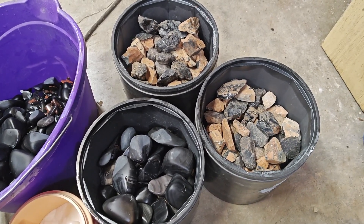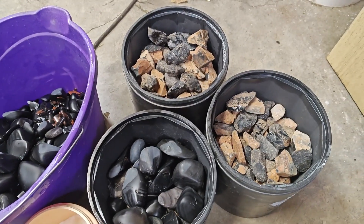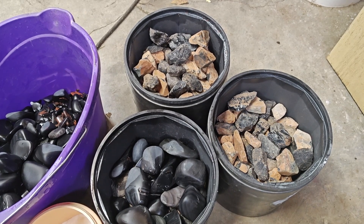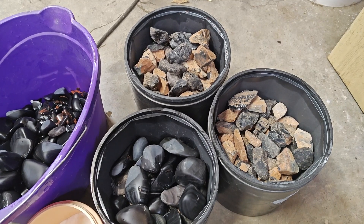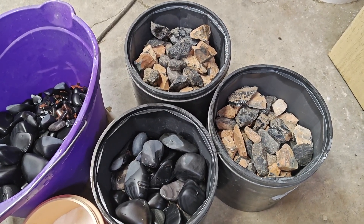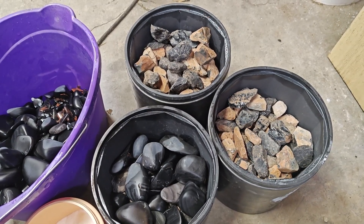There might be some rainbow, some black, who knows, but I don't think there's going to be any purple out of it. We might be surprised. I'm going to add the borax and then add the one and a quarter cups of the Highland Park 6090 course grit, and we're going to roll it for my typical five days and see what happens.